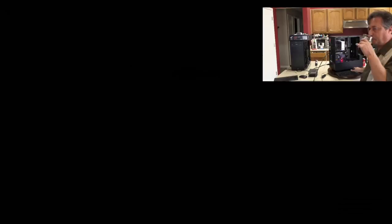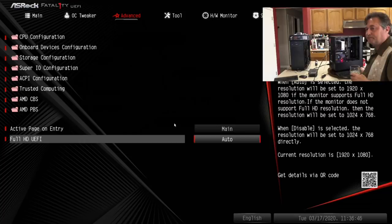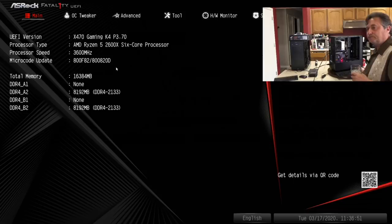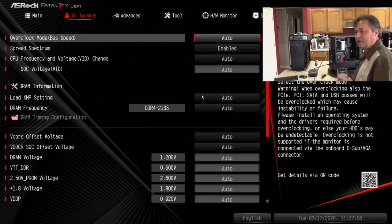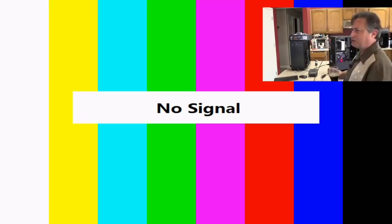Let's go into the BIOS and turn XMP on just to see what happens. It's currently showing the RAM at 2133 MHz. I'll set the XMP setting — it was on auto — save and exit with F10. Let's see if it'll even POST.